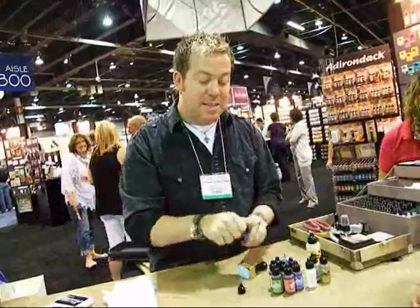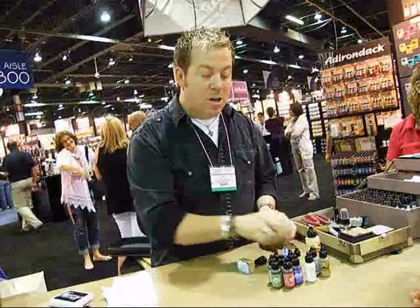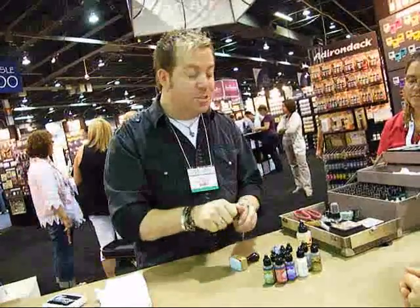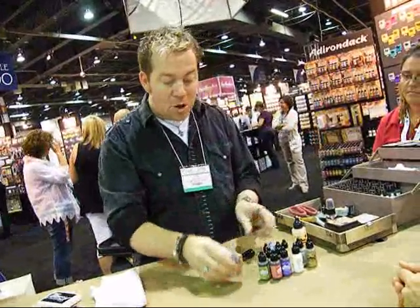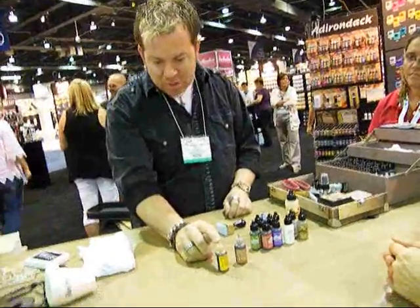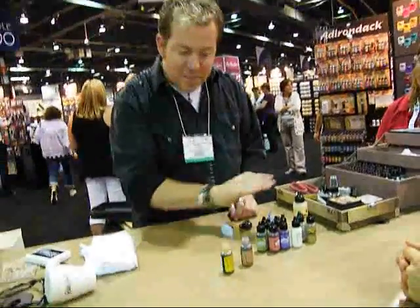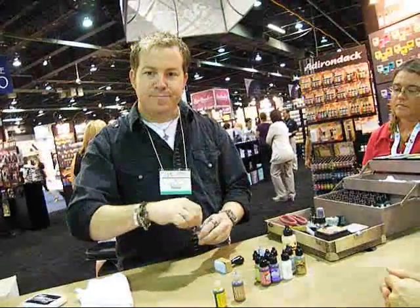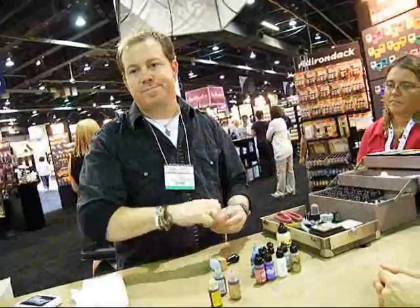Another cool thing to know about these inks is that the bottles are designed to be left open. If you're creating backgrounds, doing a class, or doing a make-and-take, leave the bottles open. You'll notice a little bit of ink sitting in the nib — that's on all of them, and it keeps air from going back into the bottle. That's why the lids are all black, so you don't have to match them up.